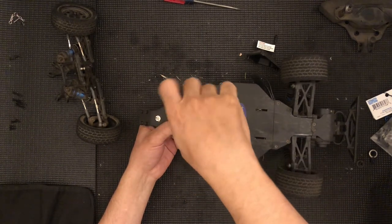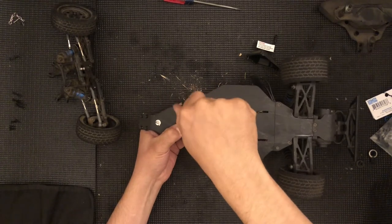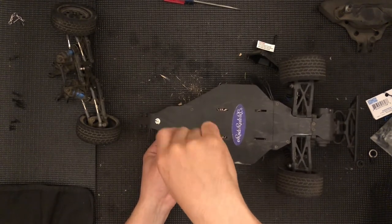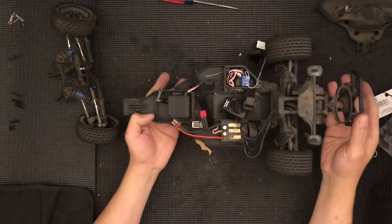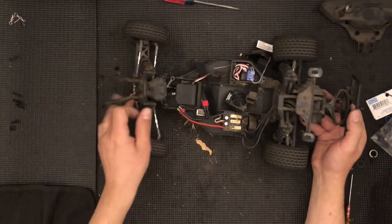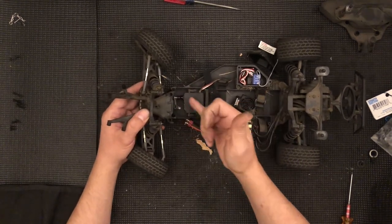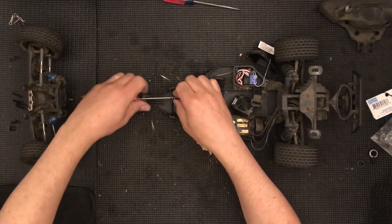Now we're getting ready to install this. That is it — remember: snug, do not over tighten. We have managed to replace the servo horn — it's pretty easy, pretty straightforward. This would go in here, and it would go here. Quick little mistake — this wants to go on the back, toward the rear. It's a good thing I caught this. Next thing you know, I would have ended the video with a mistake, and that would have been horrible.